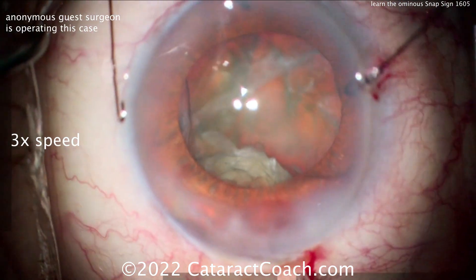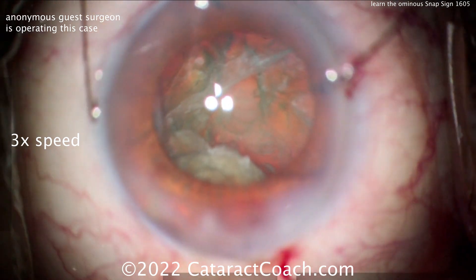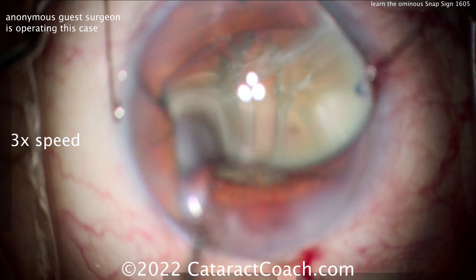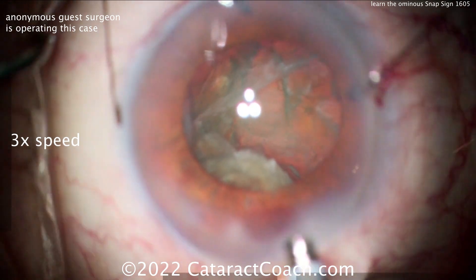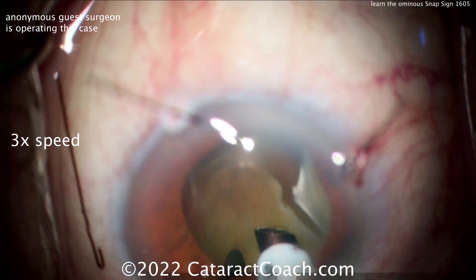This is a tough thing — it can happen to any of us, but you've got to be vigilant. The snap sign was that sudden snapping of the anterior chamber and the pupil, and you notice that when you have an instant blowout of the posterior capsule. Now look at that high infusion — and there it goes. Gone.